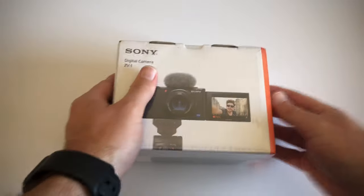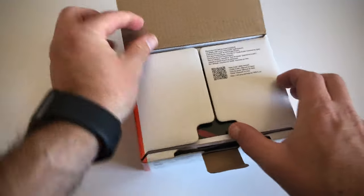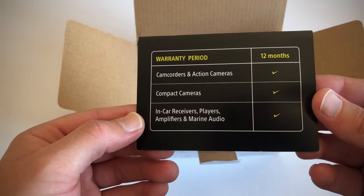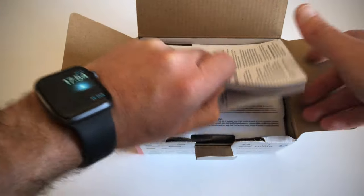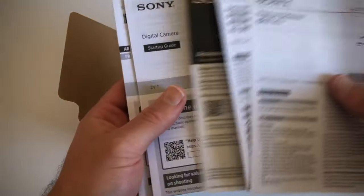So let's unbox this camera. We've got the warranty information card. Some details here. Then we have the documentation — a startup guide and all that good stuff in all different languages. Put that to the side.